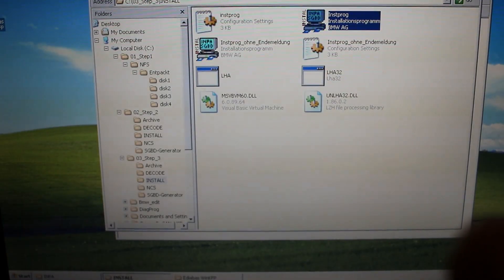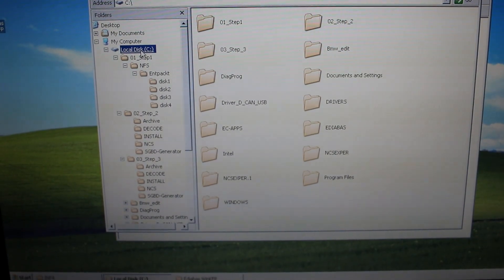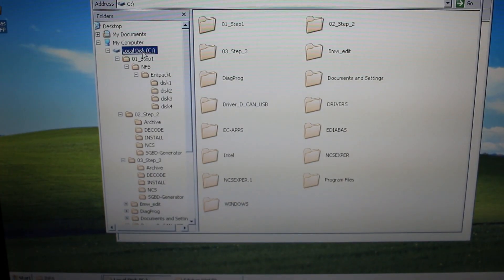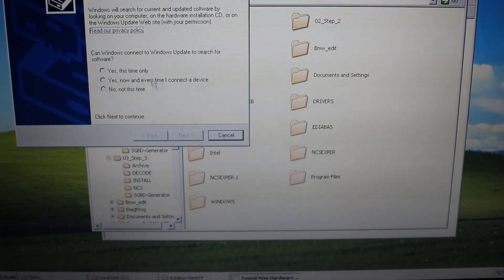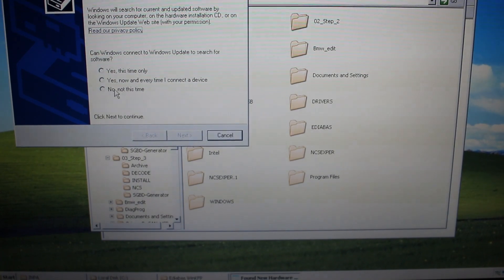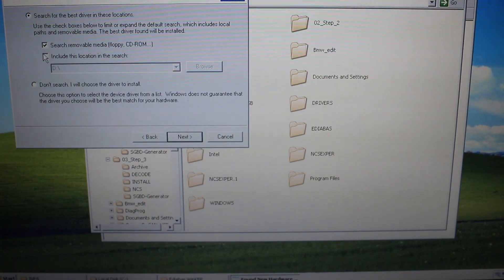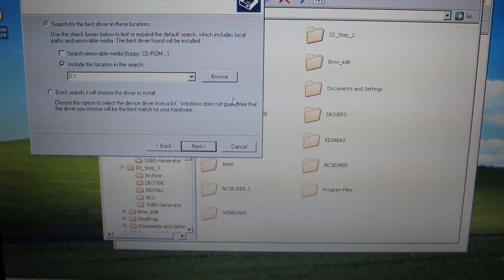Now we're going to set up the cable. Make sure whatever USB port you use to set up the cable, you always use that port — if you use another port you'll have to set it up again. Go ahead and plug it in. After it's plugged in, this dialog should pop up for Windows XP users. Click No, Not This Time, then Next, then Install From a List or Specific Location, and click Next.